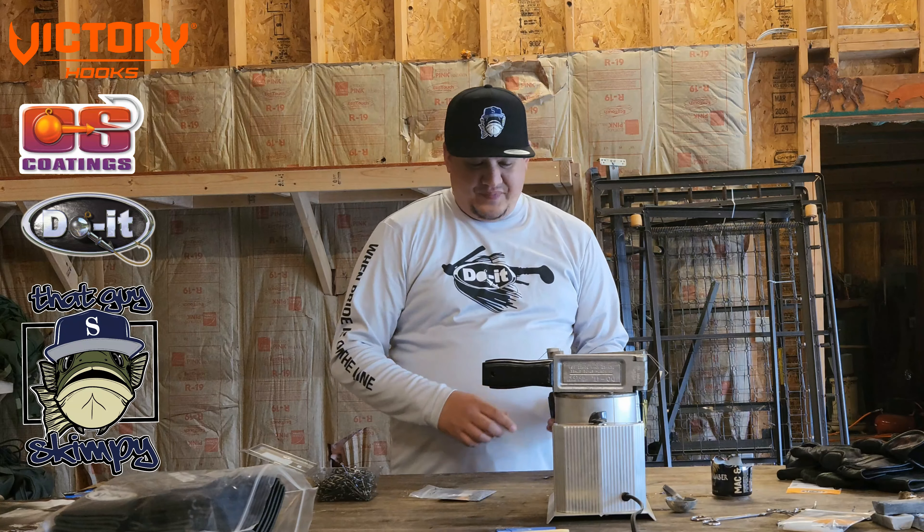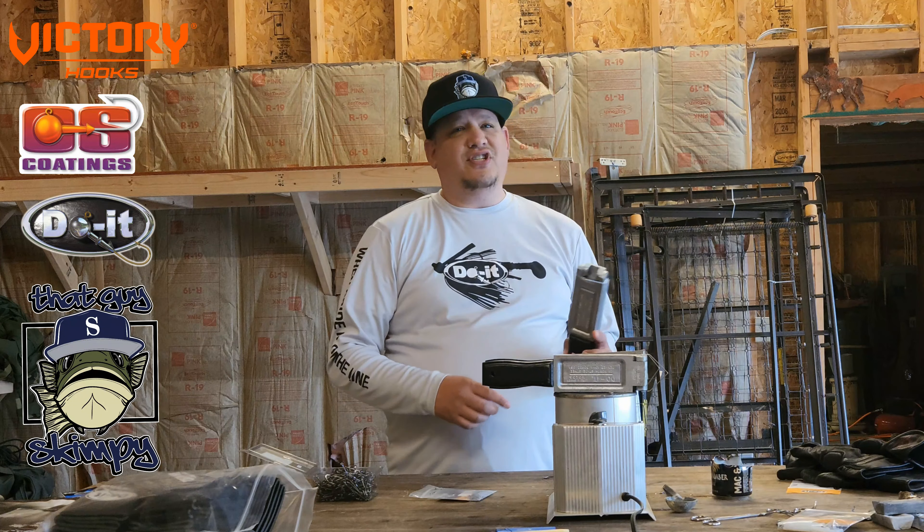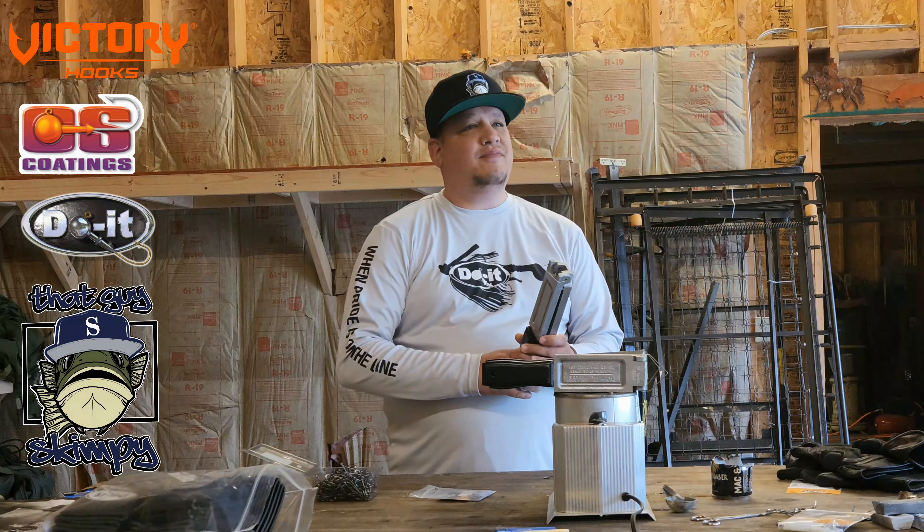I've been fishing chatter bits for a long time and I've been making chatter bits for a long time. But the problem with making chatter bits is there's not an actual designated mold for chatter bits right now. So I used other molds to make my own chatter bits, and then to attach the blade I would use split rings — but it just didn't give me the action that I liked.